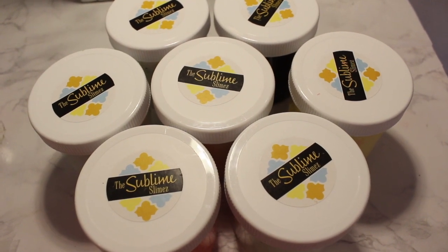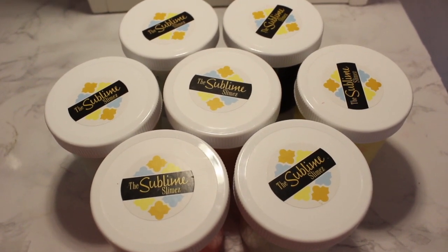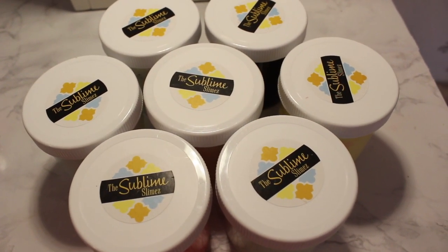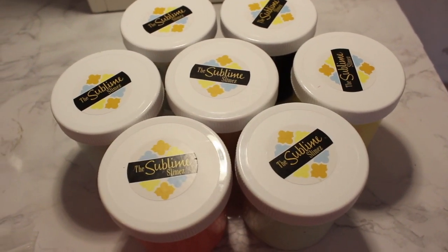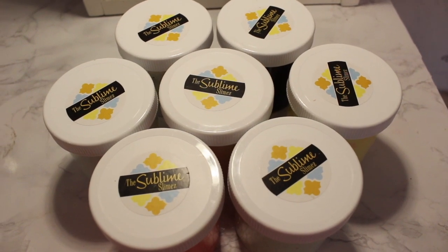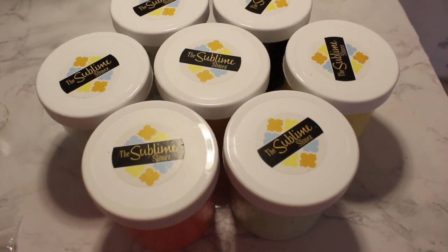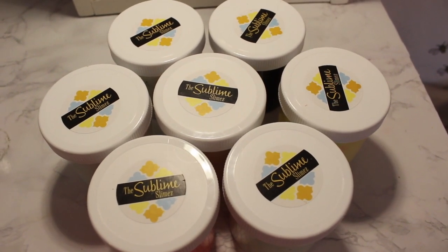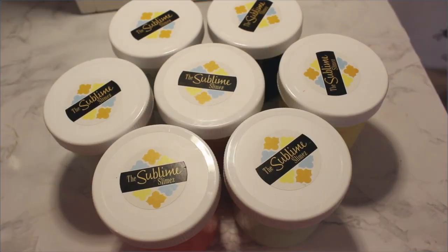Hey guys, it's me Petunia Pink, or as you may know me from Instagram, Sparkly Slime. Today I'm going to be doing a 100% honest video review for the Sublime Slimes. I'm going to be reviewing seven of her slimes — I ordered three and because I was her 2000th sale, I got four extra slimes. These are all six ounces, so I hope you guys enjoy this video. Please leave a like, comment, and subscribe.